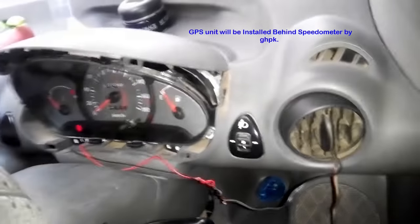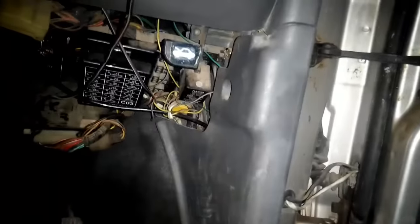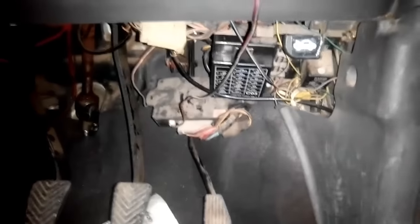It is installation time for a car GPS device and I have taken apart my speedometer console. Now I am going to try to open this fuse box by removing the panel first. I will be using the auto cut feature behind this fuse box so that even in case of a mishap or a theft I may be able to restrict the thief from getting away very easily. This fuse box needs to be taken off — it is a difficult task but not impossible.